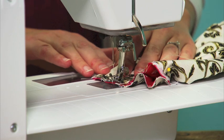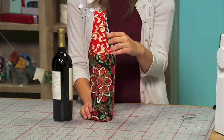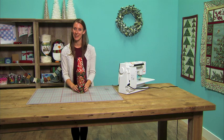Continue doing this until you go all the way around. Once you're done sewing, turn the wine wrap right sides out, slip in a bottle of wine, and you're ready to go to your next party.